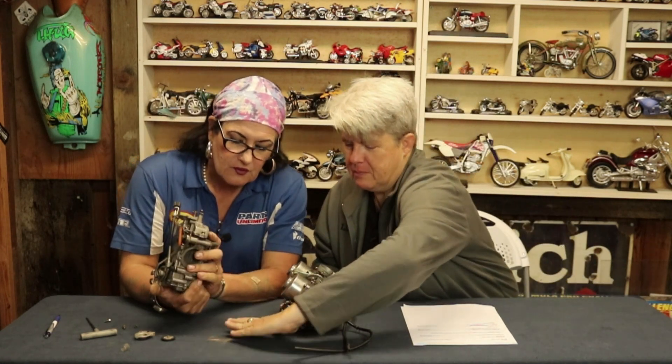Should there be that coming out of it? No. This is a byproduct of running unfiltered fuel through your carburetor — you can see all this disgusting gack. So let's talk about what a carburetor does.